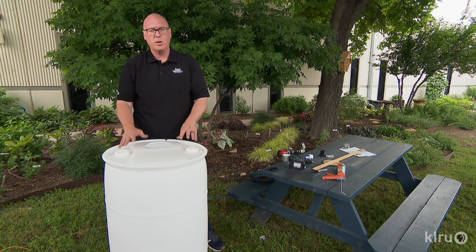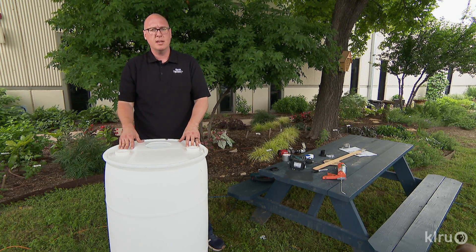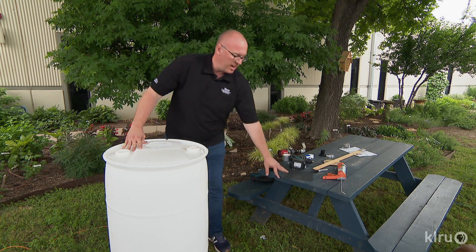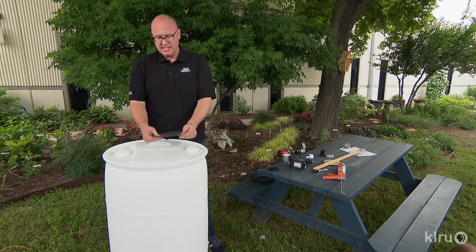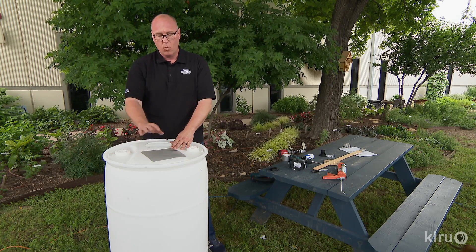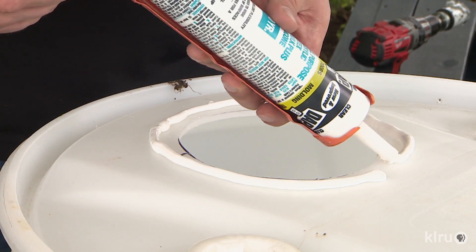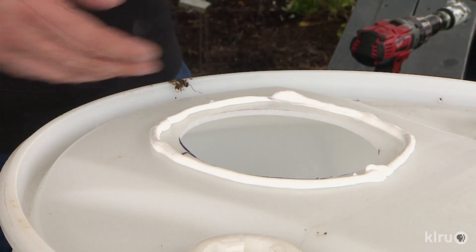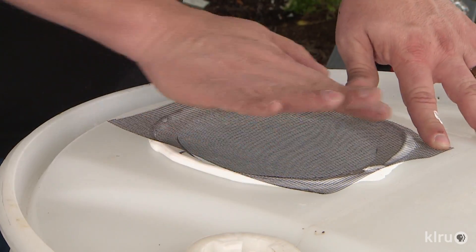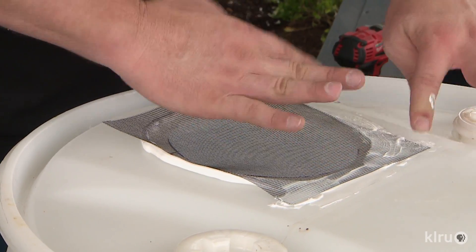One of the most important things when you are harvesting rainwater on your property is to make sure you're not breeding mosquitoes. One way we can keep mosquitoes out of our barrel is to simply take some insect netting — the same netting you would buy at any hardware store for window screens. We're going to use this in conjunction with some silicone caulk that dries clear to affix the netting on top of our barrel, not only to keep mosquitoes from breeding inside but also to create a barrier to deter leaves or debris from getting in.